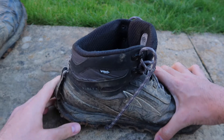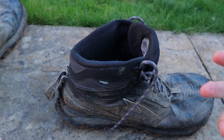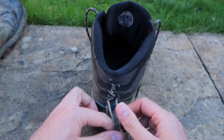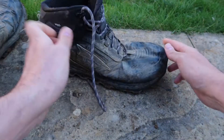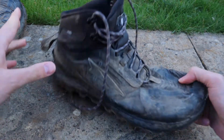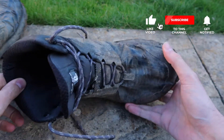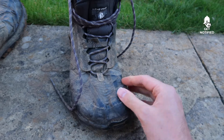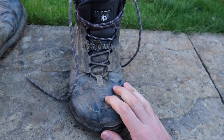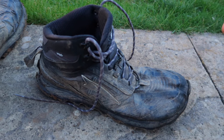They've got something called an eVent system, which I think provides the breathability. When I was out on a 20-mile hike or doing the West Highland Way, my feet would start to feel quite hot and then eventually they'd cool down — I think that's what these do, they're really breathable. You can see the tag at the back is starting to come away, and I think they're starting to slightly leak here where it's coming apart, so I think they're starting to have their day. I've replaced the insoles once as they did wear out.